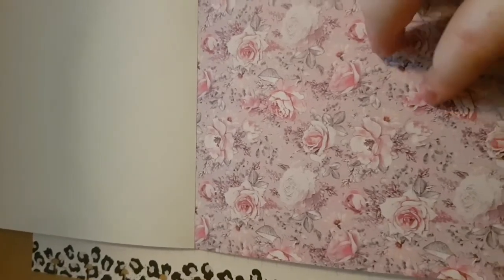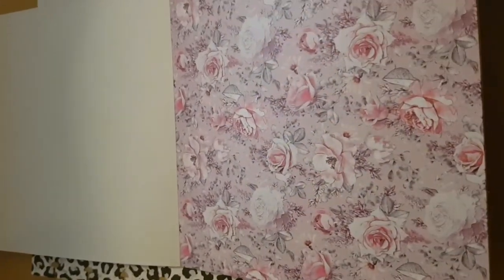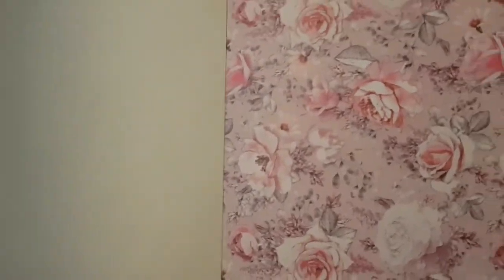I had my Happy Planner paper — my leopard print one — but then I decided to change it and just go with the dotted paper. I found some crafting paper that was going to be like the textile of my dress, and I chose this floral print. I got this crafting paper from The Works.